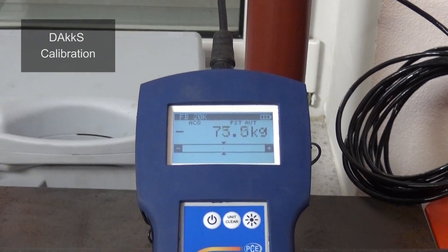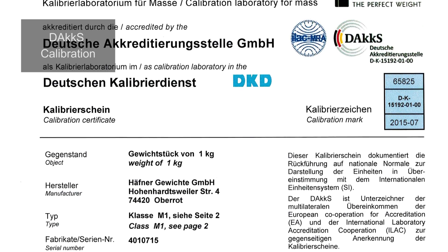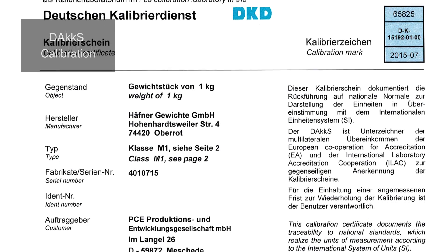DAKKS calibrations are only allowed to be done by calibration laboratories accredited by the DAKKS — the German accreditation body — after DIN 17025. Through this, it is ensured that the used test standard is traceable to the primary norm of the PTB, that the work is done under exact environmental conditions necessary for the measurement, and that special necessary personnel is appropriately trained and has the appropriate knowledge. A DAKKS calibration certificate is a reliable document and is worldwide acknowledged.